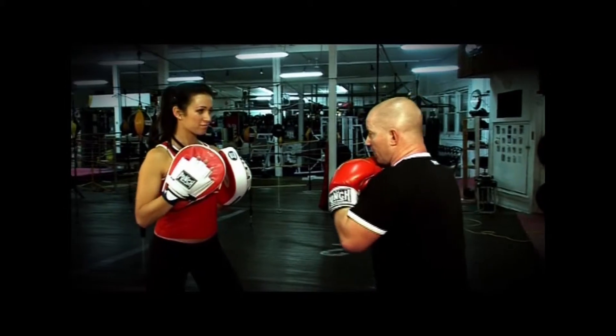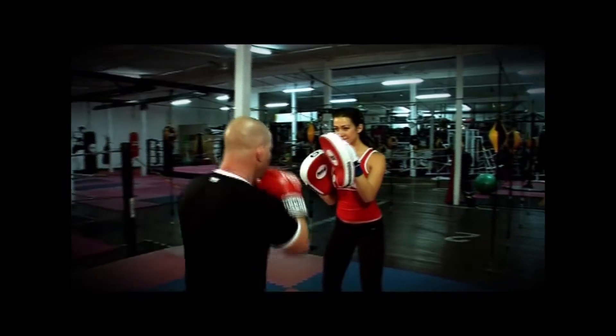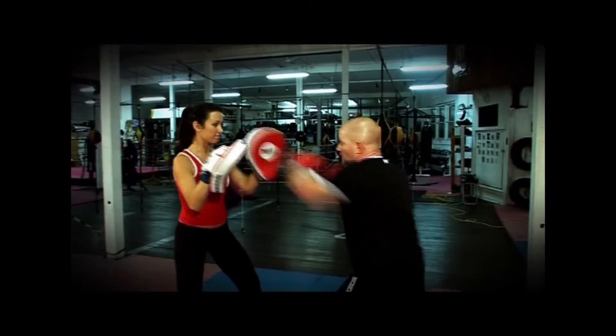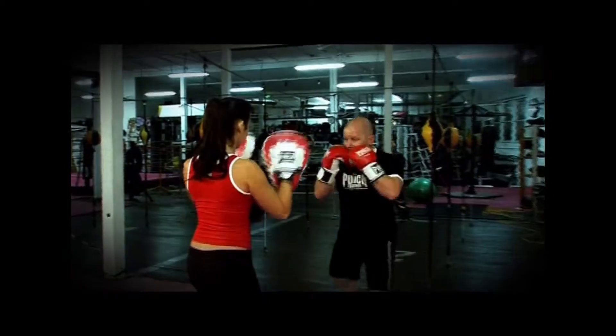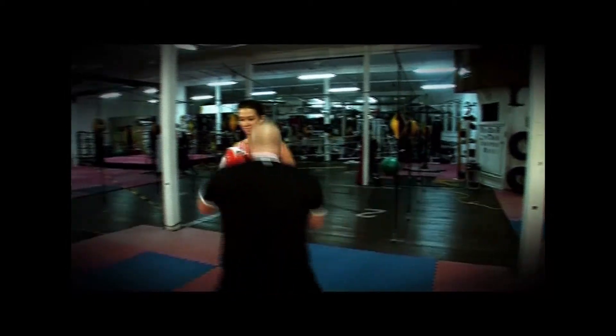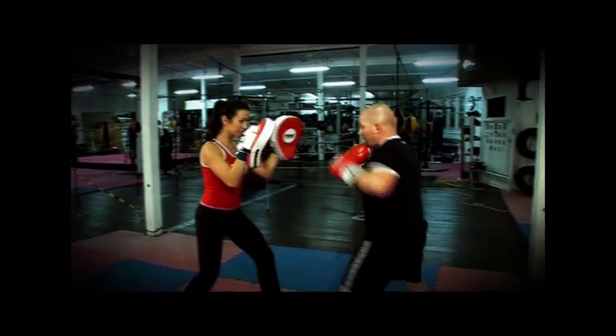Left, right, left combination — and then Taren disappears on me. I have to shuffle around to see those pads again. Nice side stepping, nice speed work. I can duck and work on my footwork and my agility. I have to follow the pad person.